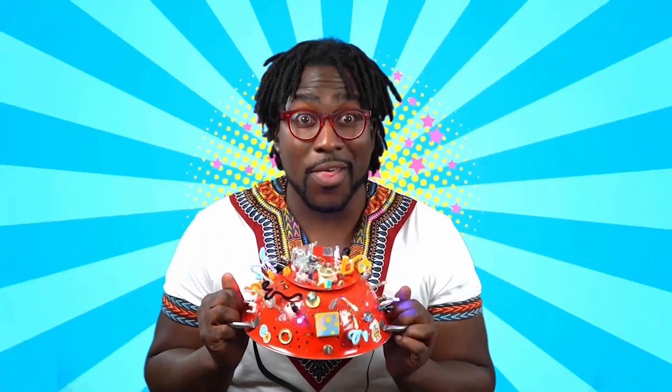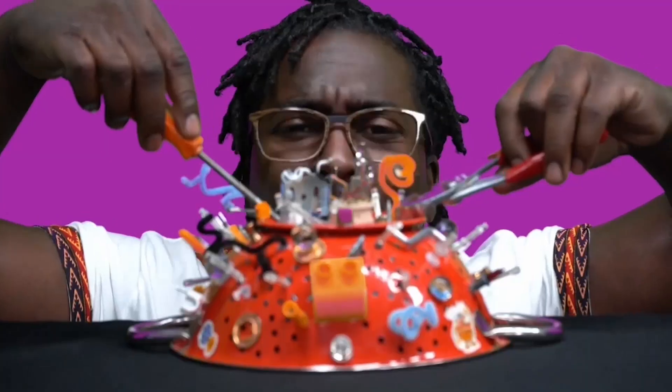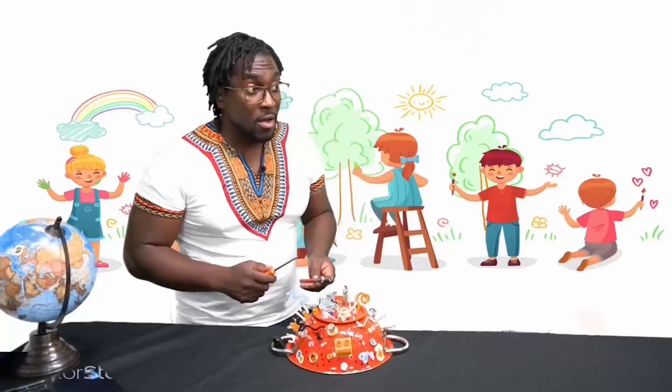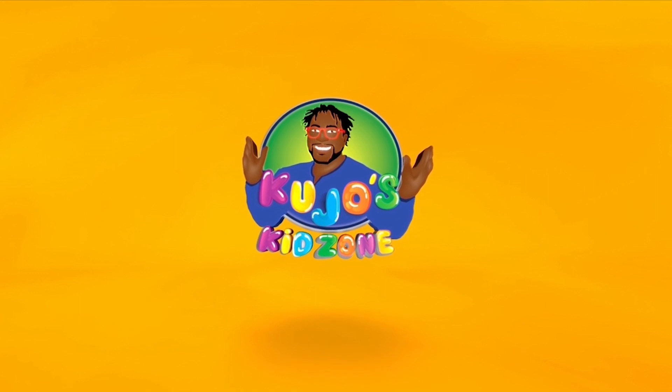Coojo! Just like you, I'm gonna be me. Coojo, Coojo!